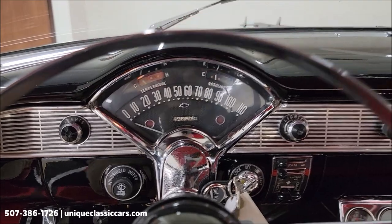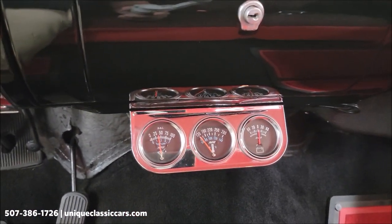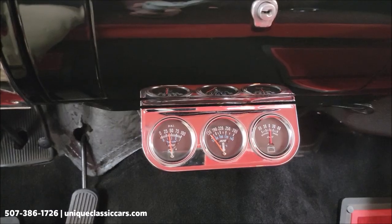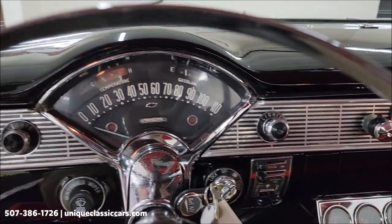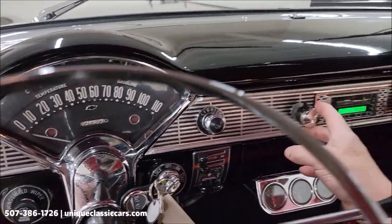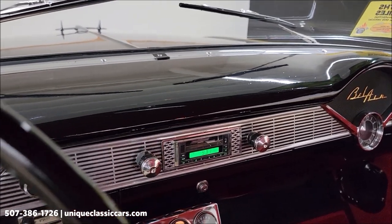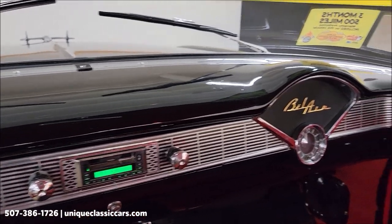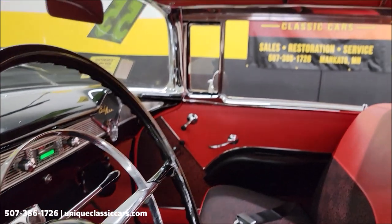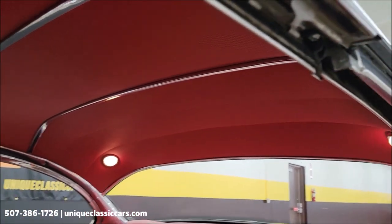We're in neutral. Oil pressure, temperature, and amperage all appear to be working. That was a cold start, so I wouldn't expect the temp gauge to be up yet. As you can see, the fuel gauge moved up to about a third or so. Stereo working. Responsive throttle — sounds good.